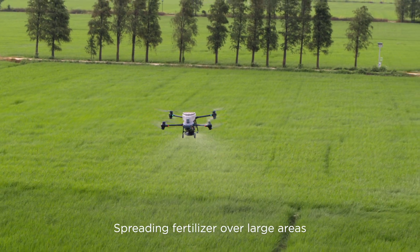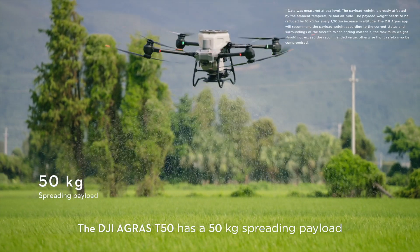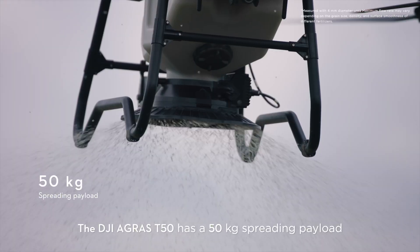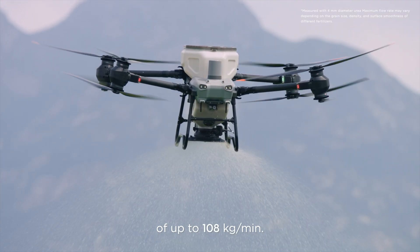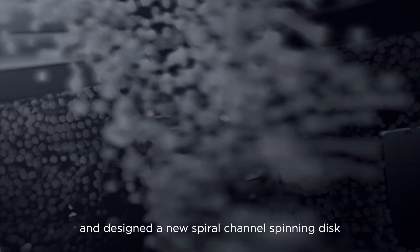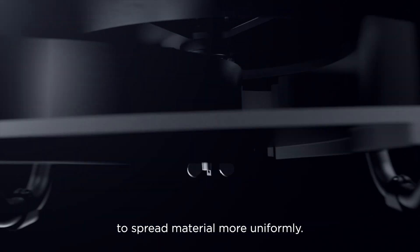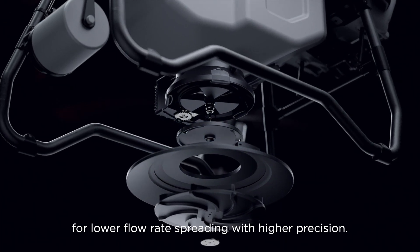Spreading fertilizer over large areas requires elite power. The DJI Agras T50 has a 50 kilogram spreading payload and a flow rate of up to 108 kilograms per minute. We've doubled the spreader motor's torque and designed a new spiral channel spinning disk to spread material more uniformly. You can also switch to smaller hopper gates for lower flow rate spreading with higher precision.